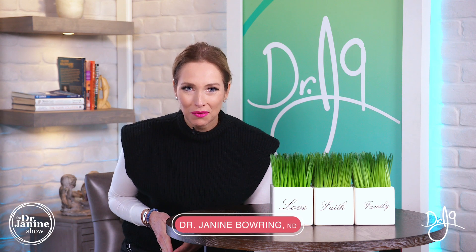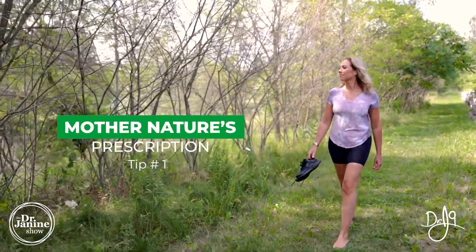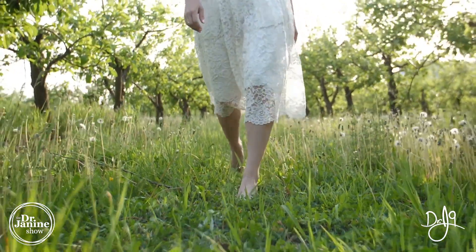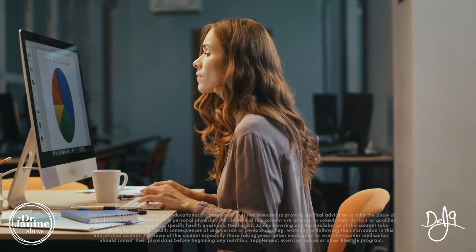Here are my nine natural tips for arthritis. Tip number one is to follow mother nature's prescription — that means getting grounded, doing your earthing and grounding, stopping your artificial light exposure. I've got a ton of other videos on how you can better interact with mother nature to have that healing effect on your body, especially for arthritis.